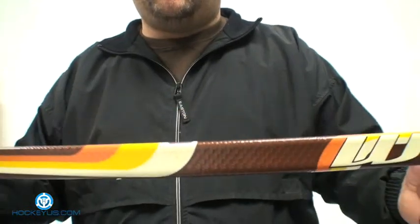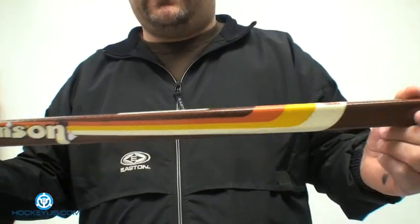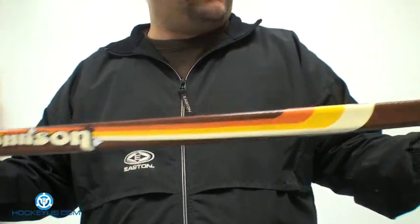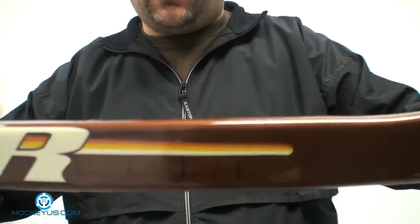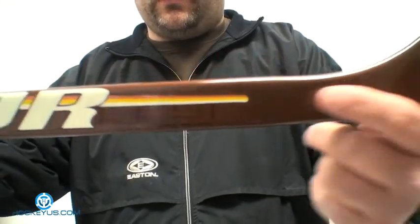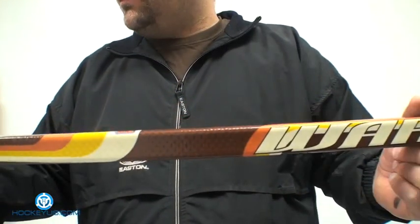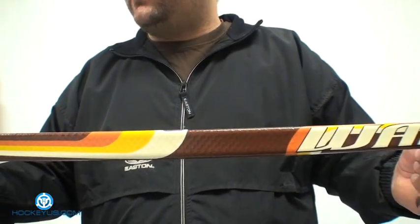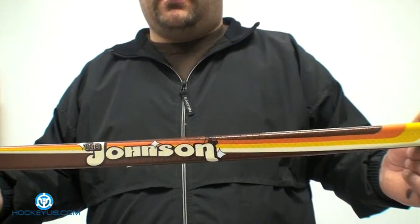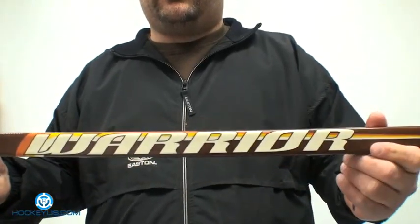Some people like the nipple grip, but I personally do not care for that feeling in the hands. I like a nice clear shaft with no grip — just a regular clear shaft. This is a two-piece construction. If you look closely, the construction where it's fused is right in this area here, with a blade insertion right around there. They do a little body work to hide it. This stick is available in all different curves — Fedorov, Draper, Vanek, and pretty much all your standard industry curves.